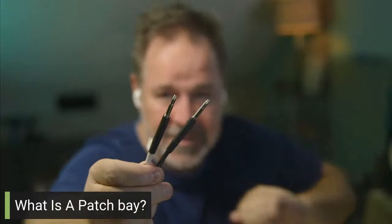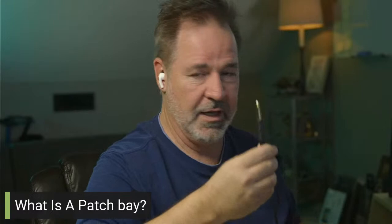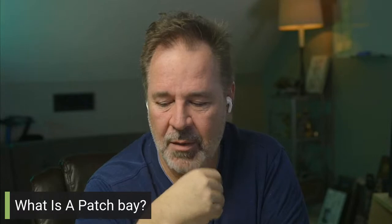That's called a Bantam or TT cable — TT stands for Tiny Telephone. You also have cables that are a standard quarter inch. If you notice, they both have a tip, a ring, and a sleeve. You can also have a patch bay that uses XLR microphone cables, but those are really bulky and not that common. The tiny telephone cable is the most common — they're slightly smaller and don't take up as much room.